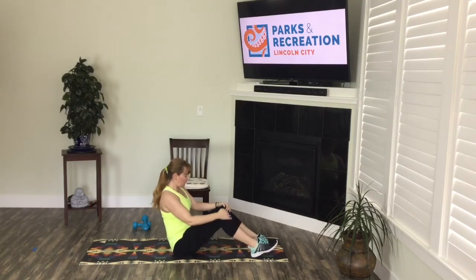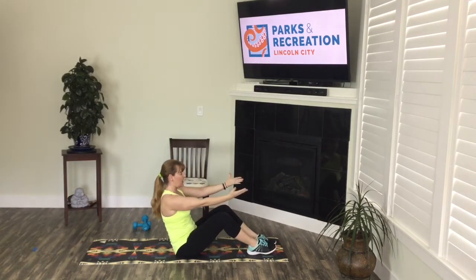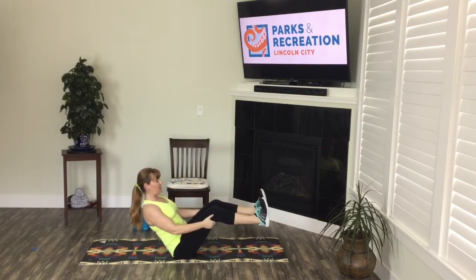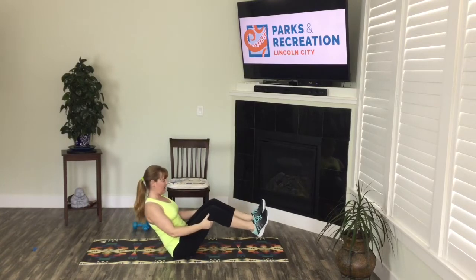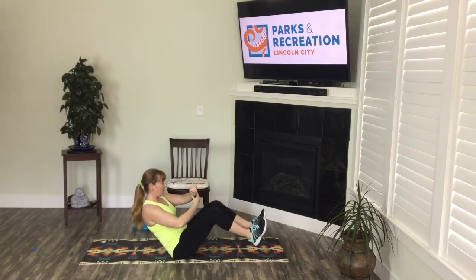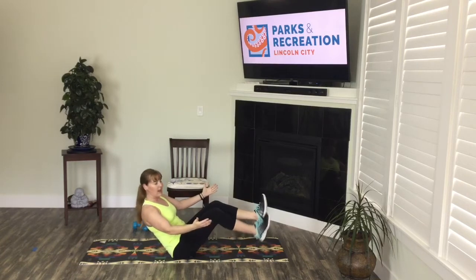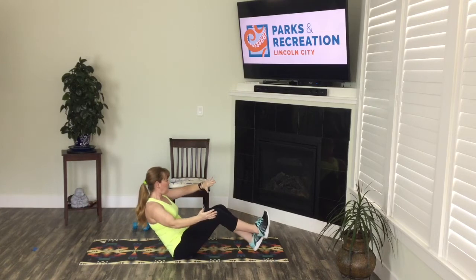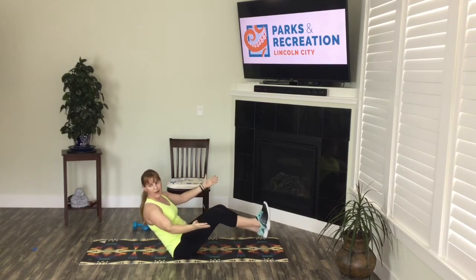Get into a seated position — feet on the floor, lift up your chest. Hands can be here or here. Lift one foot up, lift both feet up; you can even extend your knees and breathe. If you're seated in a chair, lean back and hold with your feet on the floor — that works really well also. 15 more seconds — you can even do an alternating heel tap. Almost there: five, four, three, two.